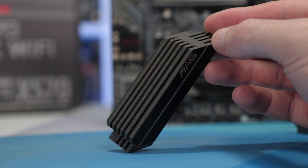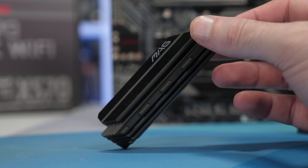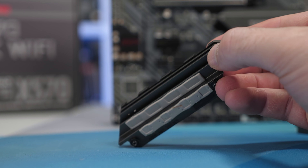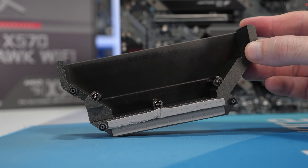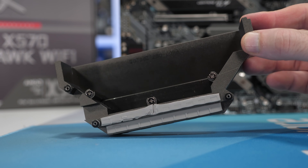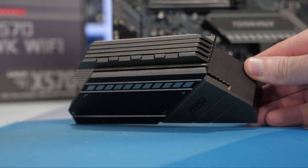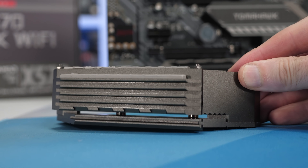As for the cooler, the Tomahawk features a very similar heatsink design to that of the Gaming Edge. There's very little difference between the two, but it was never the heatsink that was a letdown on the Gaming Edge — rather it was the junk under it. So on paper, the X570 Tomahawk looks great, and there's no reason why this shouldn't be by far the best $200 AM4 motherboard, period.